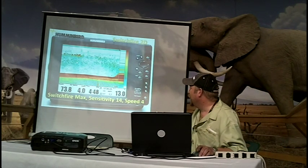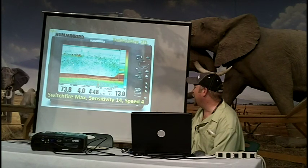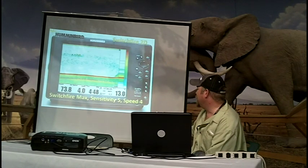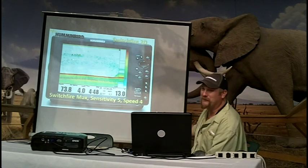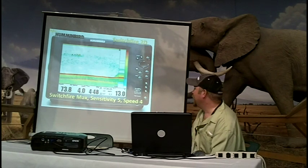Changing the chart speed will change the way these returns look. This has, in my opinion, way too much clutter — you see a lot of noise, it's hiding a lot of the details. Still in max mode, we reduced our sensitivity to five. We don't have as many strong returns, but the one red mark that jumps out is the biggest fish in that group. I've basically tuned the sensitivity down to find the biggest fish.